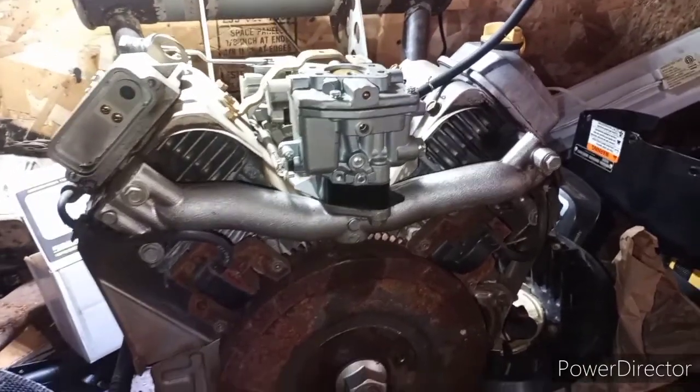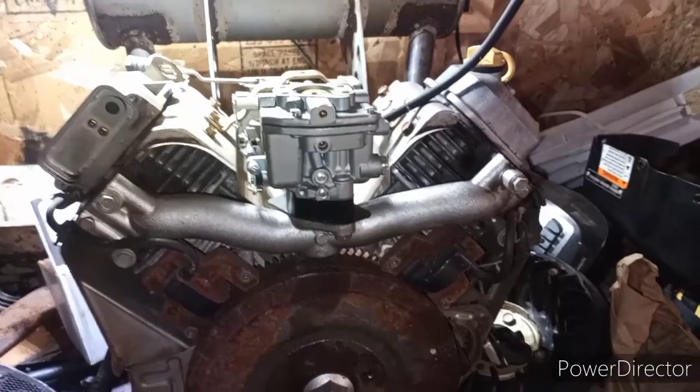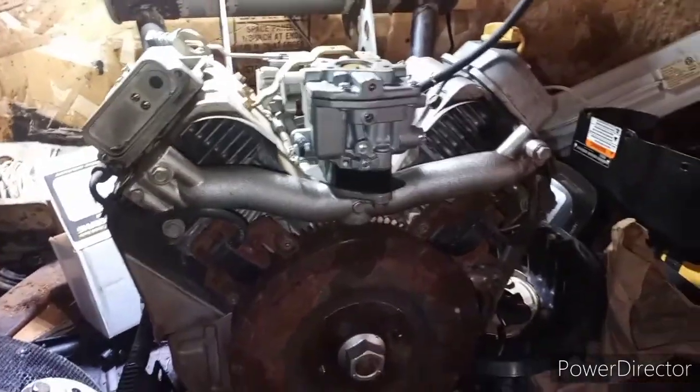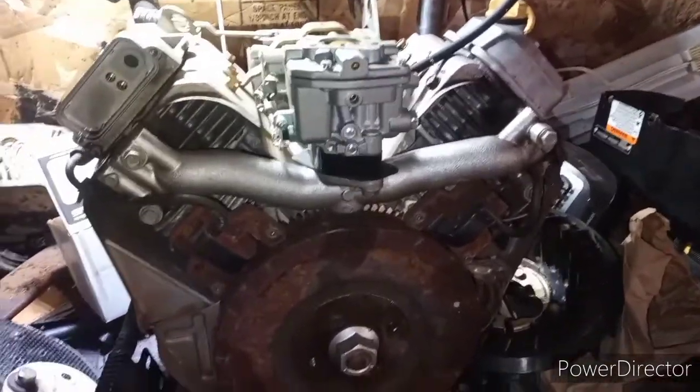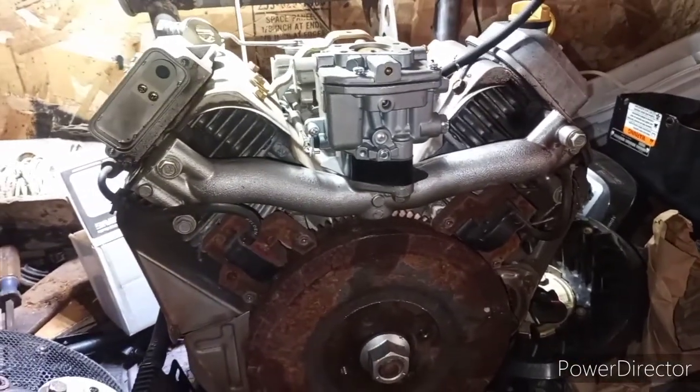Well, the motor in that is fucked. It needs rings. It won't even run anymore. So I decided, you know what? Fuck it. I'm not going to mess with that old motor. And I went to swap an Opposed Twin on that chassis.